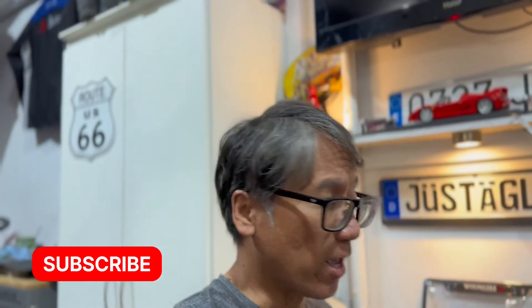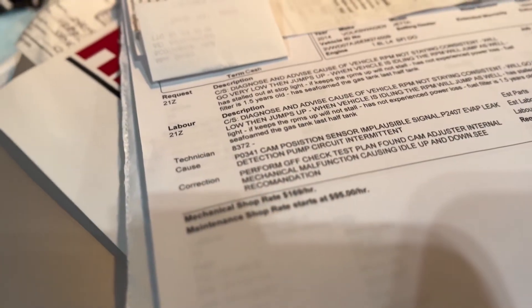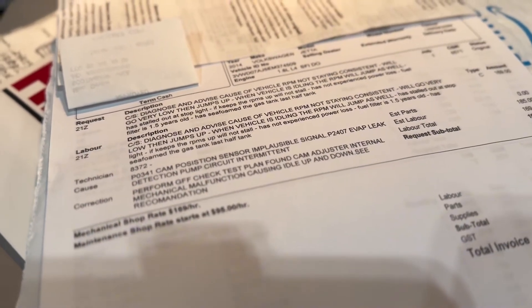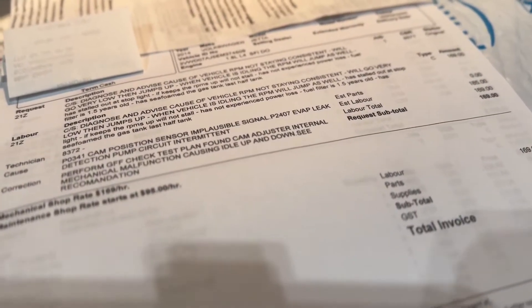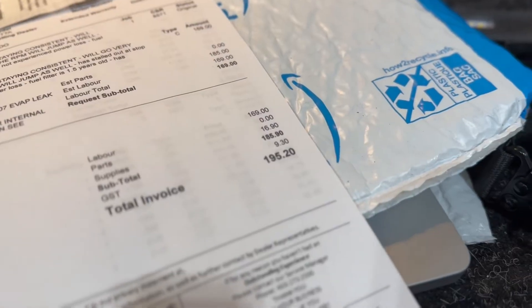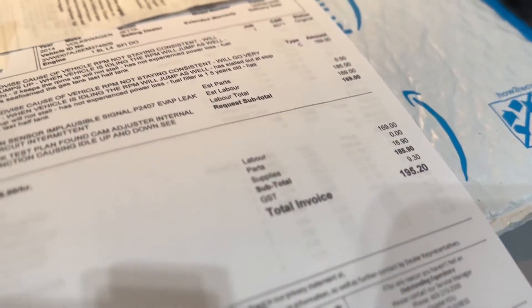Three days later — well, I brought the car to the dealer guys, and here's our findings for a second opinion. They got the same error code, which is P0341 — cam position sensor impulse signal. There is also an EVAP leak going on as well. And just for the diagnosis, it's around $195 there with GST and all.